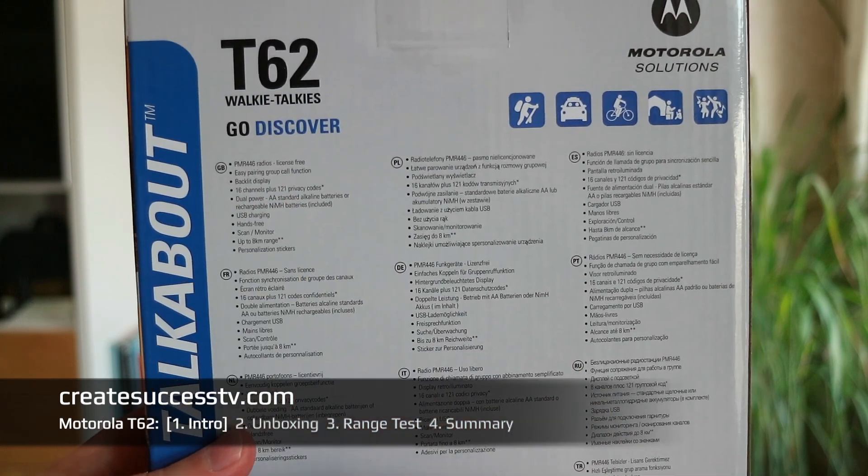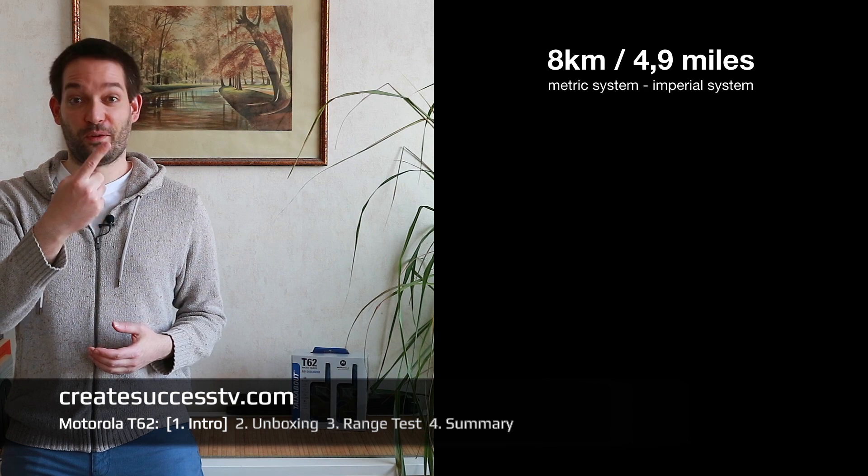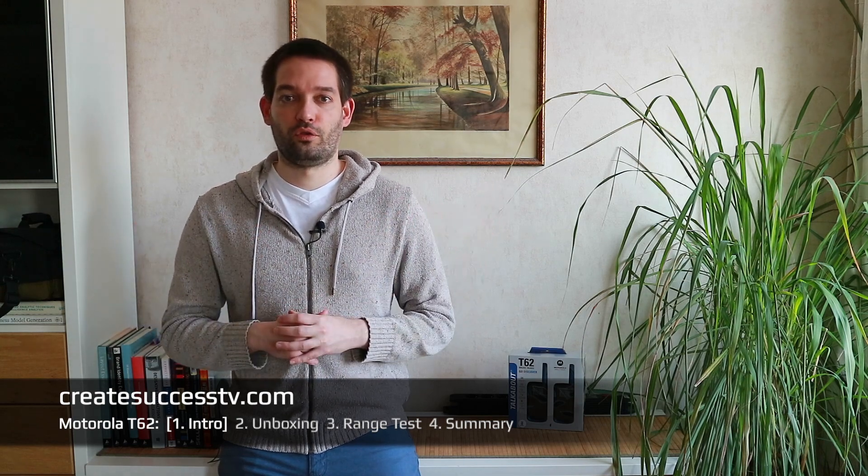With PMR446 we have 16 channels. Range-wise, on the package it says 8 kilometers range. Usually you only get this range that the manufacturer states on the package under ideal circumstances — if you have no obstructions, lots of open pastures. But because of the low output power, if you're running around in the city or somewhere with a dense forest, that really quickly eats up your range.